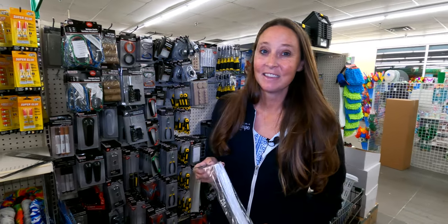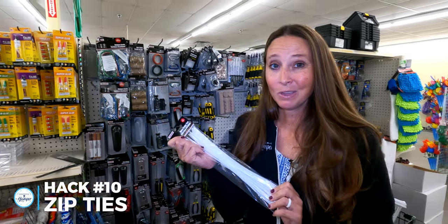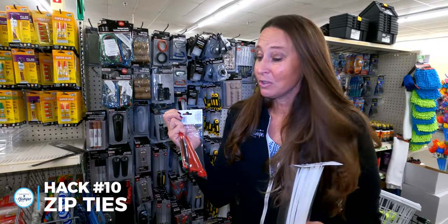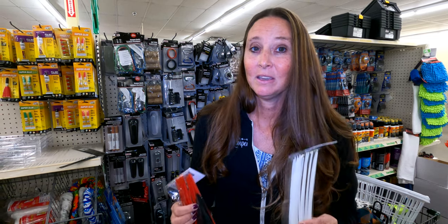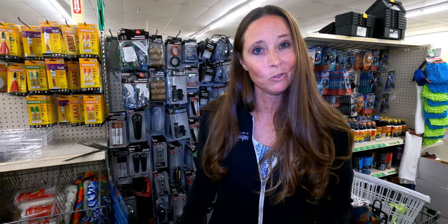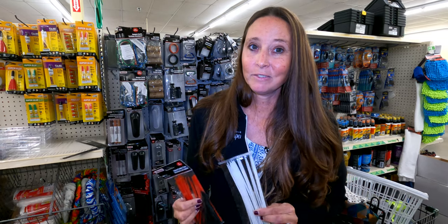Another must-have for RV life is zip ties. You can get several different sizes of zip ties at your local Dollar Tree, and for RV life they can come in handy in so many different ways, especially for those little things that can happen while you're on the road. Definitely pick up some zip ties and make sure you have those on hand.